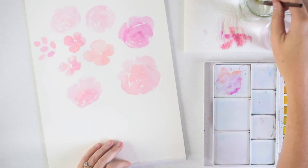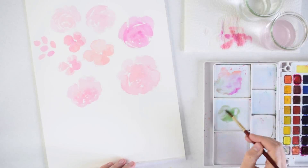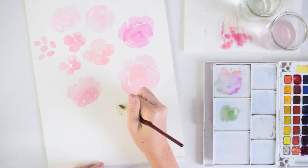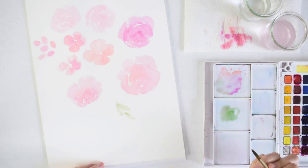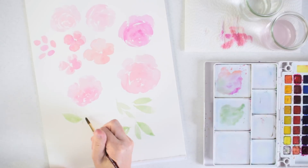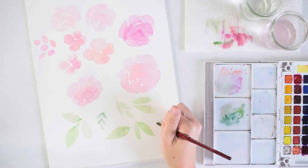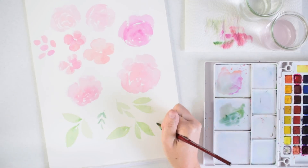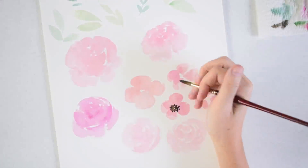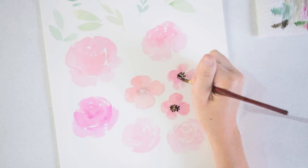Now that I'm done with the roses, I'll flip that sheet out of my way, let them dry, and mix up some green for leaves. The same idea applies — I want different colors: a warm green, a cool green, lighter and darker leaves, and leaves of different shapes and sizes. Some big and floppy, some fine and detailed. That way, once I scan all these paintings into the computer, I have a lot of different things to work with.